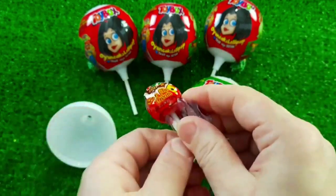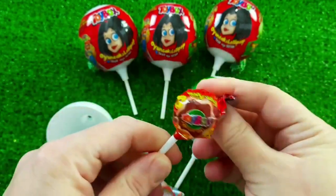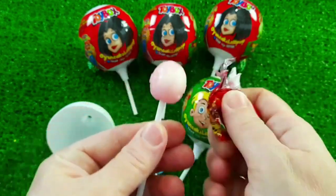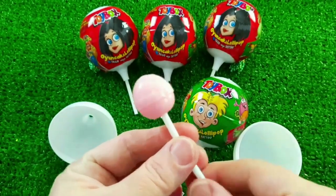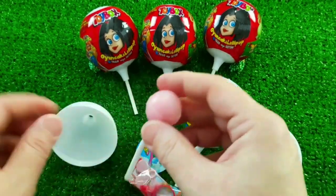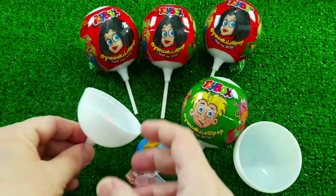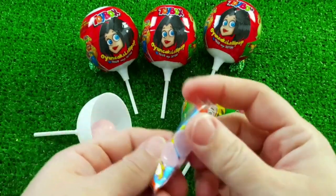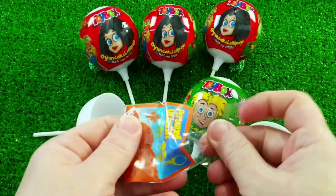It's a big ball just like this. I'm going to use a lot of small pieces of paper and a lot of plastic.